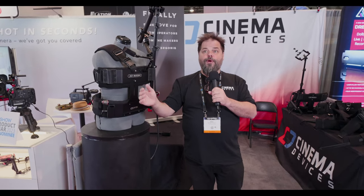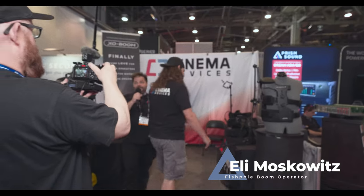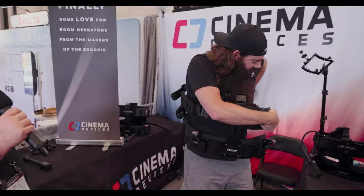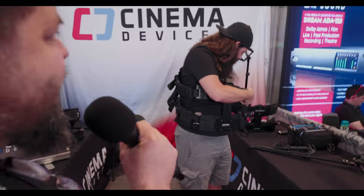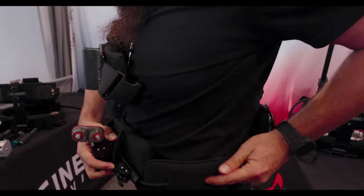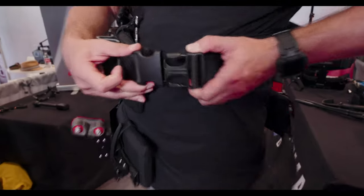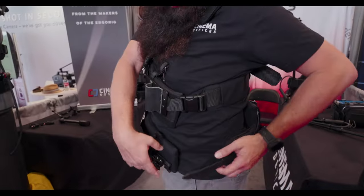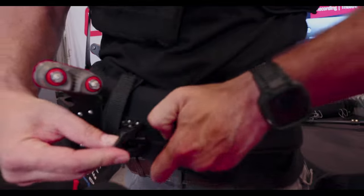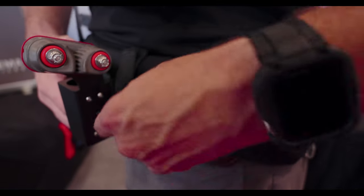Eli is a union boom operator. This is the part where Eli pays attention to me and not to Adam, crosses frame, and is going to show us how easy it is to put the ExoBoom on. Turn a little bit so we can see what you're doing. He simply slides the buckle in — so simple to put it on — a click, and then you just tighten it down.